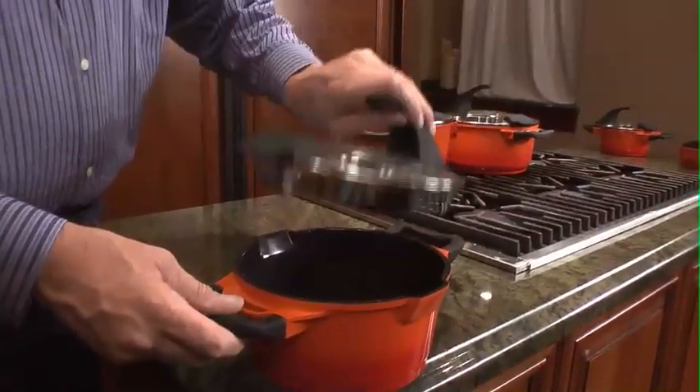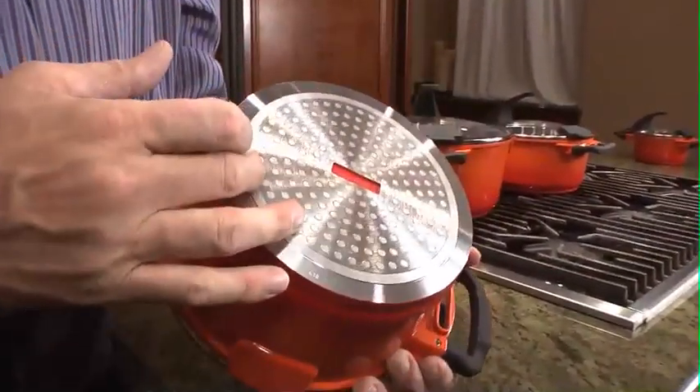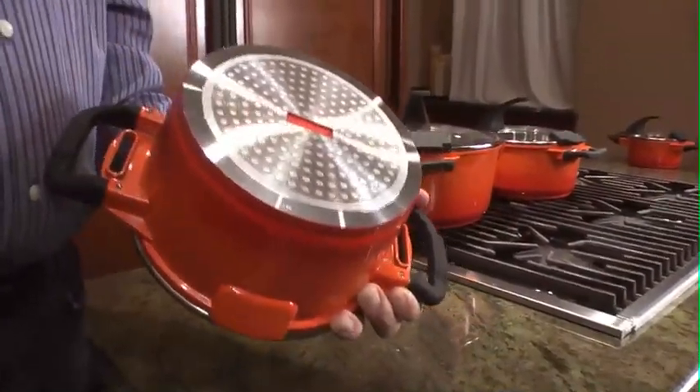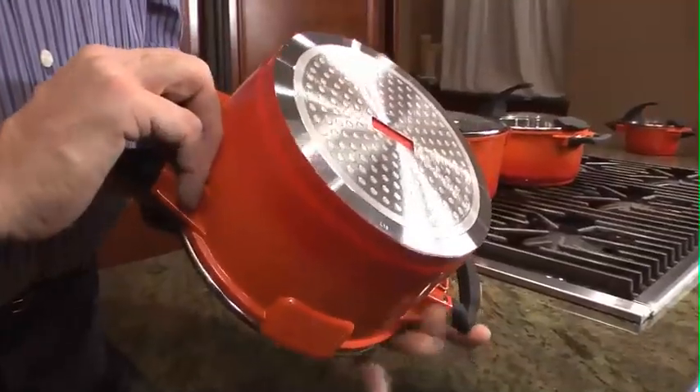The soft grip handles are just a pleasure to touch, and on the base we're going to find a steel plate which will make this pan suitable for energy-friendly induction stoves. It is also suitable for gas ranges or regular coil ranges — any stovetop this is usable for.